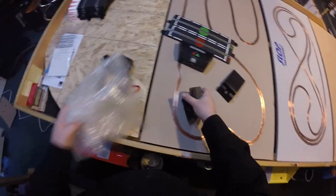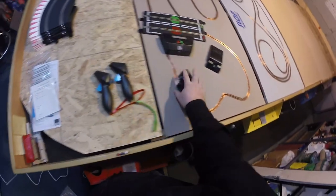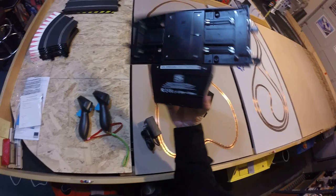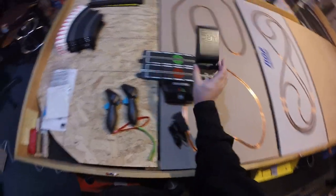So now we have everything out of the box: two wireless controllers, power supply, Arc Air power base, and tablet holder. These might come in handy, but I'll put those aside.